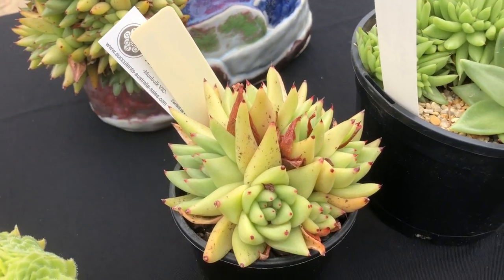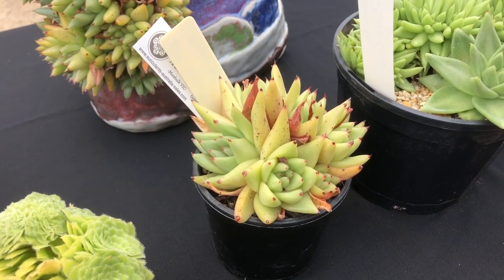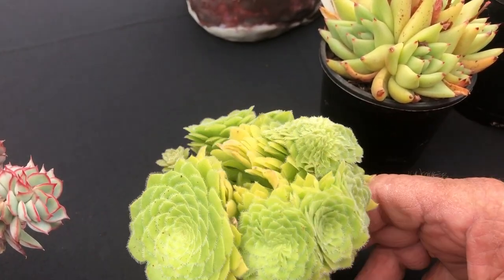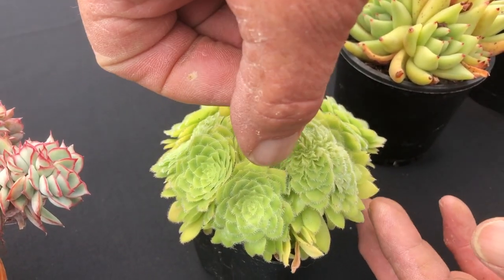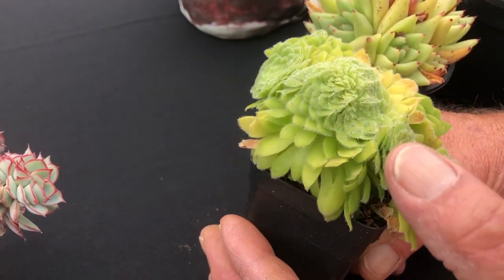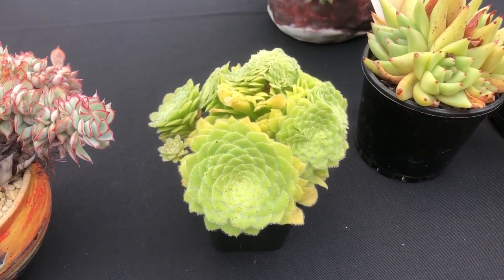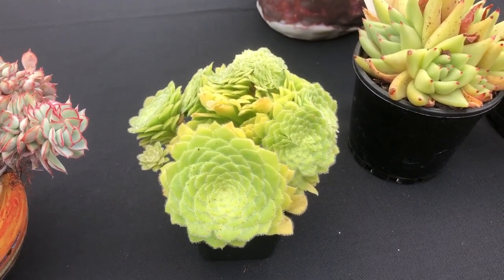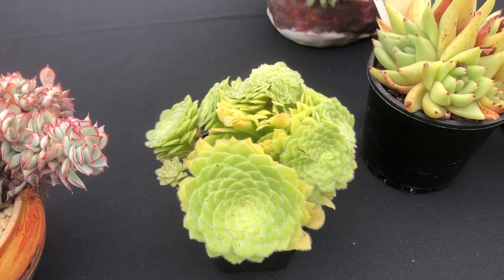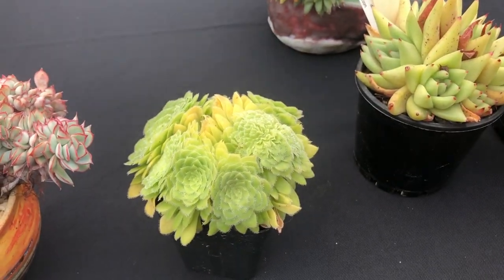This is Icavira agaevoides corduroy eye crest. And here's another example of it — you can see this is cresting here slightly. Come around here, that's a classic line crest through there. And then out of this you've got just a couple of normal heads popping out. This is tabula form — and normally you'd just be looking at a really flat head, a flat pancake, like a tabletop as it's called. But entirely different when you get this — they form it like a dome.